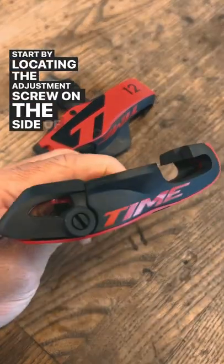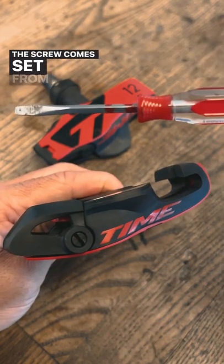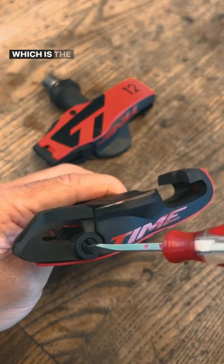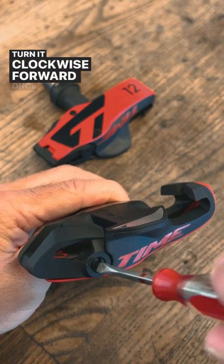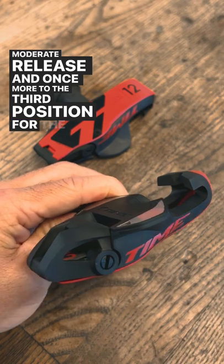Start by locating the adjustment screw on the side of the pedal. This is what changes the tension to release from the pedal. The screw comes set from the factory in the vertical position, which is the lightest release. Turn it clockwise forward once for the second position for a moderate release, and once more to the third position for the strongest release.